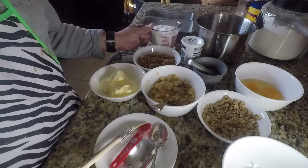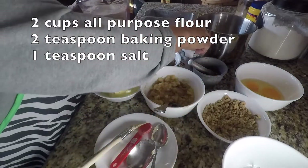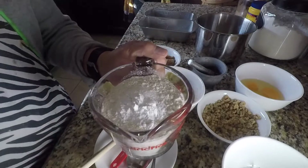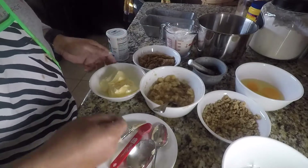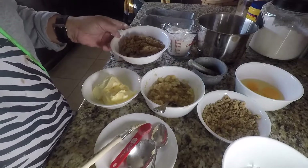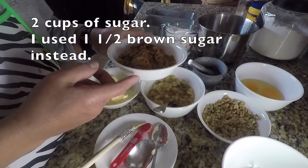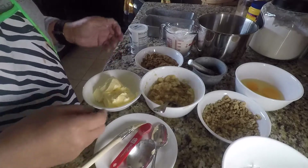These are our ingredients: two cups of all-purpose flour — I already put the two teaspoons of baking powder in there — and one teaspoon of salt. One cup of butter, and we have two cups of white sugar but we're using brown sugar.